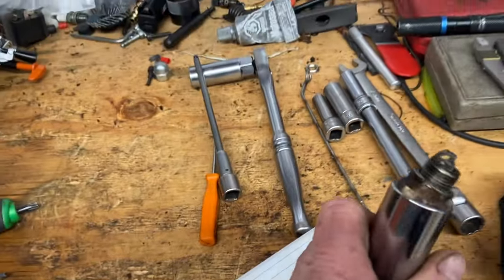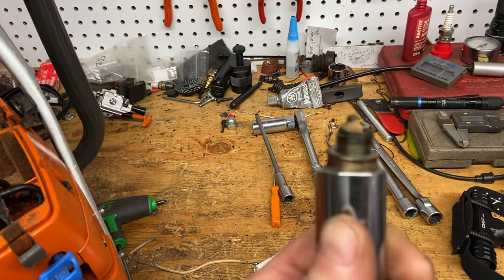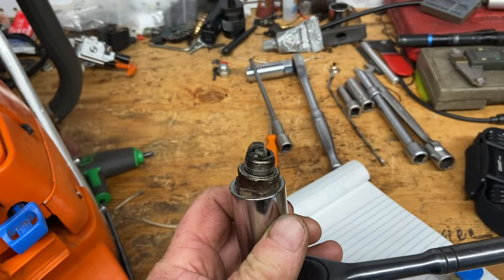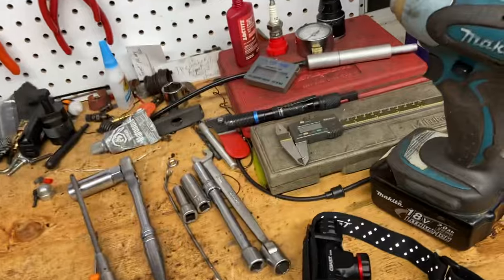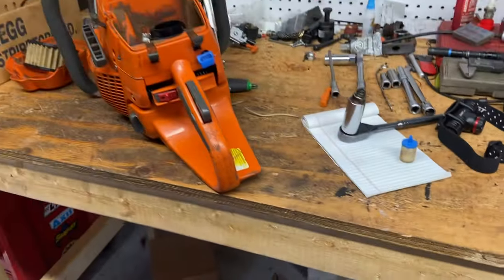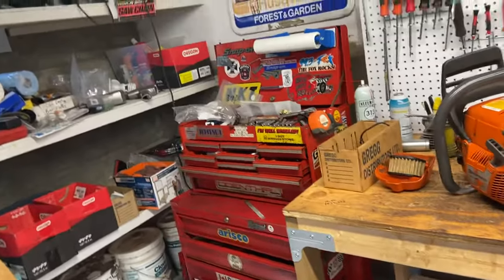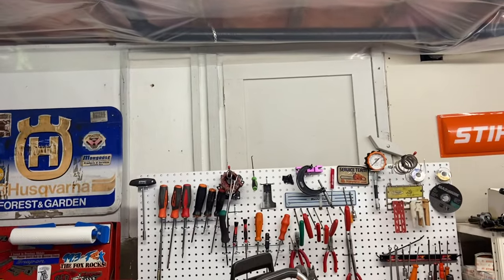Come on guys, change them every month! Look at this spark plug — look at the carbon build-up on that baby. Terrible, but that's why you should throw one in once in a while. Twenty bucks — not even that maybe in the US. Change them out, especially in this season.